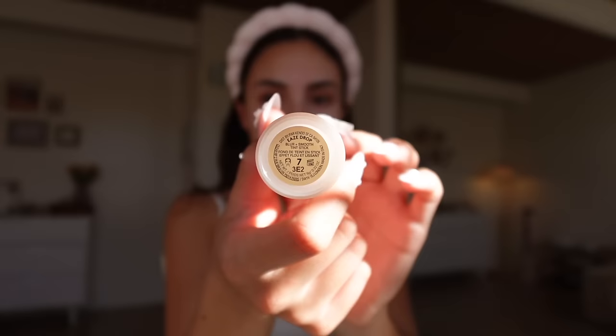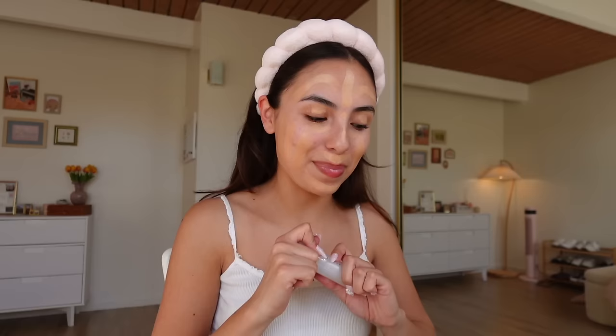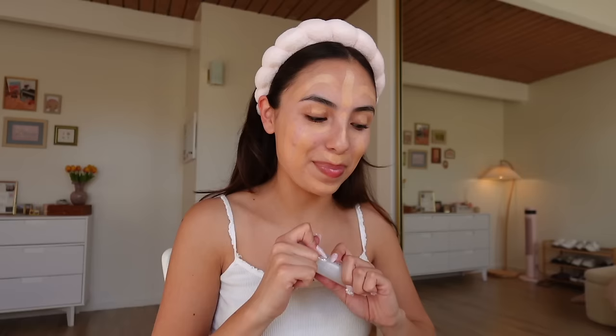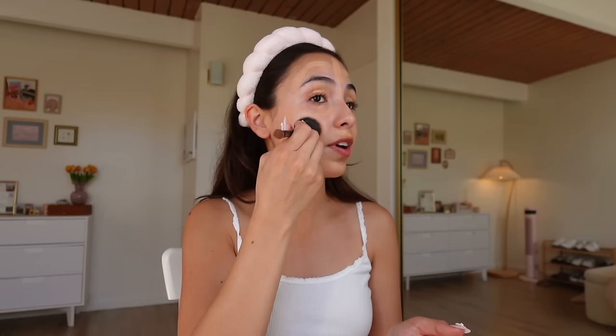Next up we're using the Fenty Beauty Ease Drop Blur and Smooth Tint Stick. I'm using shade seven. I do three stripes on each of my cheeks, on my chin, on my upper lip, a little bit on my nose, and then some on my forehead. This stuff is kind of dry so it's a little hard to blend — I think that's because I threw away the plastic cover that was supposed to keep it from drying out. So since it's kind of dry, I'm going to spray my face with the Caudalíe Beauty Elixir to help it blend more, then use this ELF brush. It's super dense and I use it for everything — foundation, blush, bronzer, all of it.